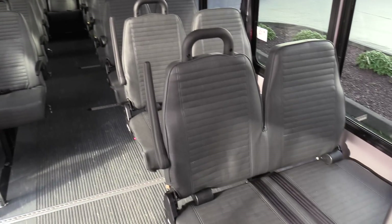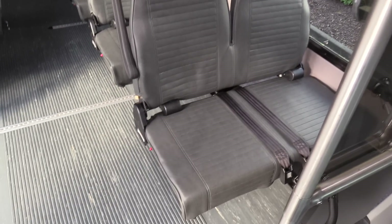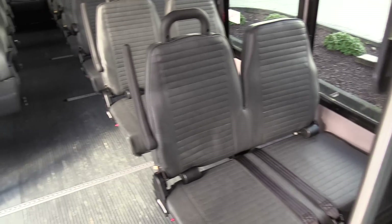In the back here, we have Friedman Featherweight mid-back seats with aisle side grab handles and aisle side armrests. I'm going to demonstrate these fold-away seats.